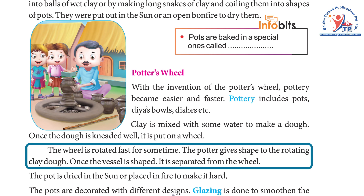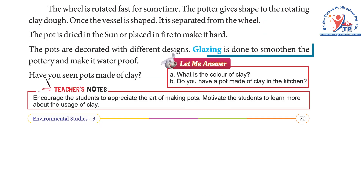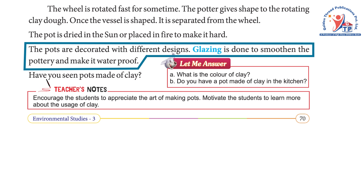The wheel is rotated fast for some time and the potter gives shape to the rotating clay dough. Once the vessel is shaped, it is separated from the wheel. The pot is then dried in the sun or placed in fire to make it hard.